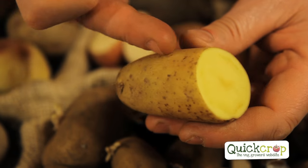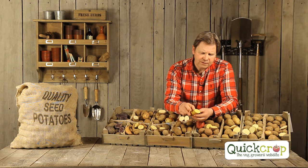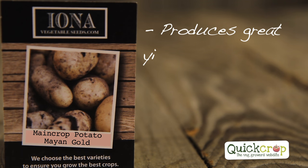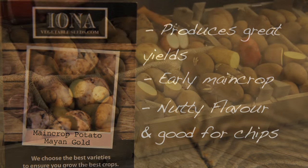Moving to Mayan Gold — a new potato to us. It looks fantastic, with a lovely yellow flesh and yellow interior. It gives great yields and is an early main crop with a really nutty, creamy flavour. I'm told it's particularly good as a chipping potato — remember that.